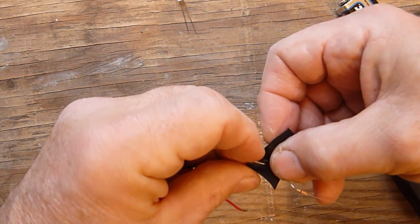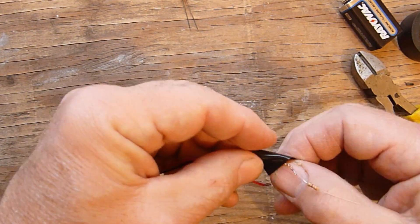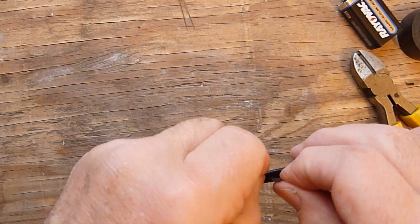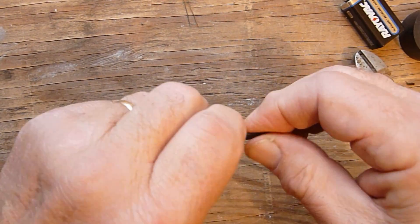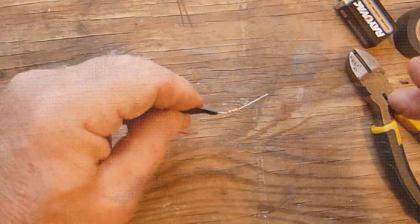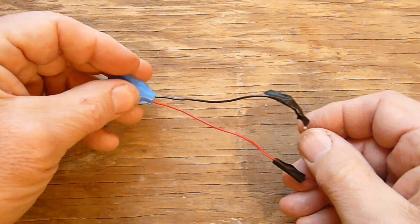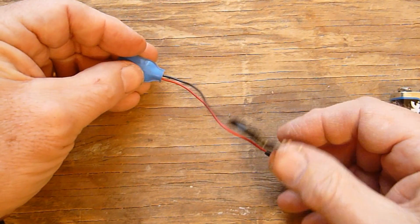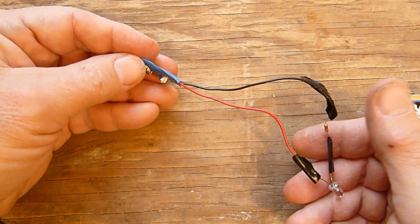What we want to do now is secure the connection even more with electrical tape. It is used for insulation purposes, but here it is mainly used to secure the connections. Now we see that we have finished the wiring — all three connections were made and we have all the parts connected together.